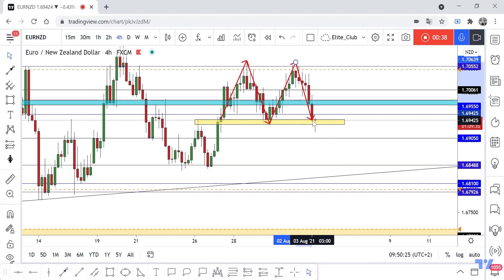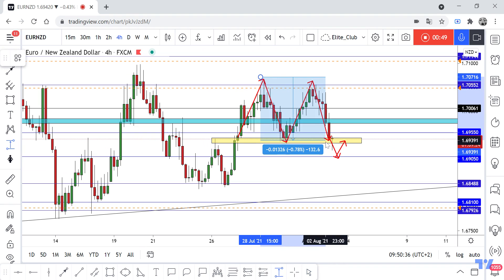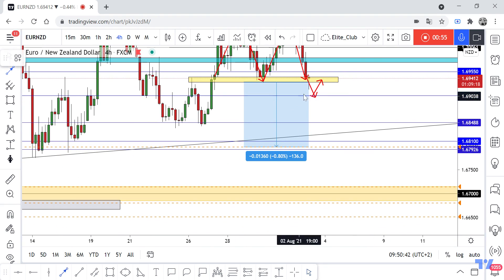We are waiting for the price to close below our neckline — this yellow area — and then we can take a sell trade. Our target we can measure from the top down to the neckline, and then put our target, which will be at 1.67900.